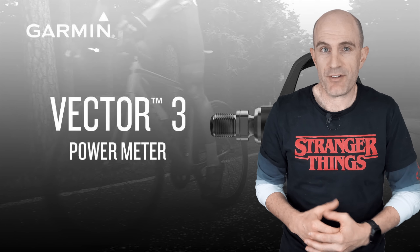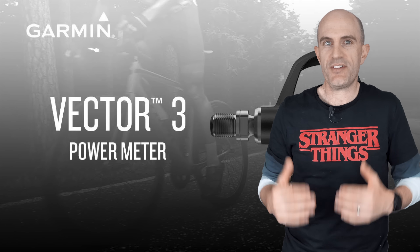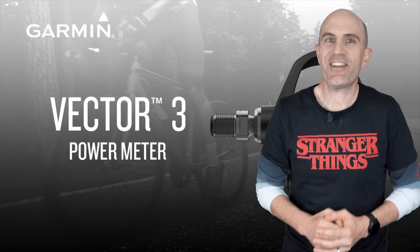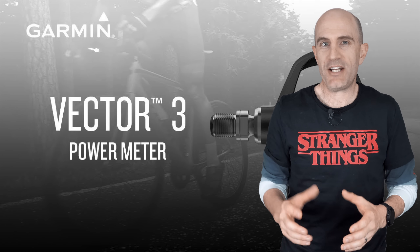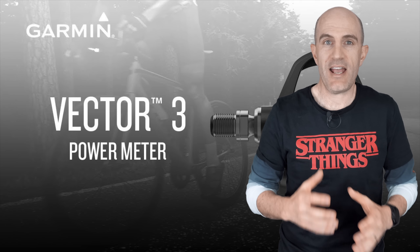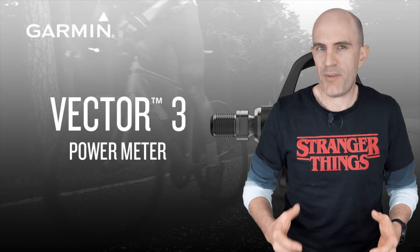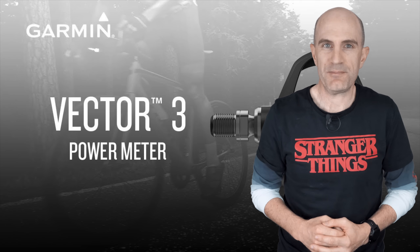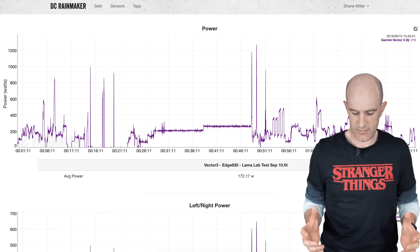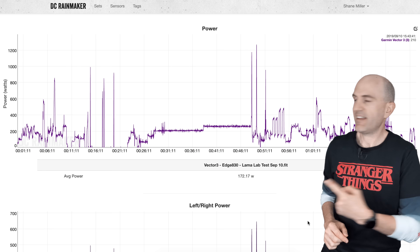My original set was replaced and since then the return set sat on the shelf for a while because I had another set of power pedals I was using. Since then I've updated the batteries to the single battery — more on that in a moment — and I've been testing them against other power meters and smart trainers. They're now back in the fold of my testing pool.